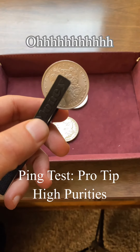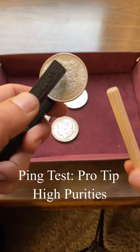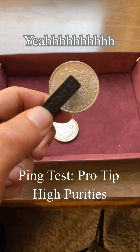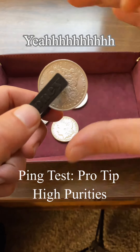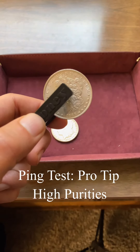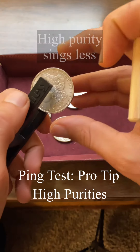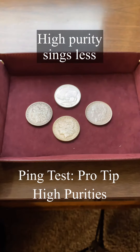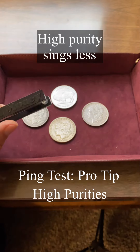That is a beautiful authentic Morgan dollar. You can see that it resonates for quite a bit longer than the pure coin. So keep that in mind when you're doing a ping test of metals — generally speaking, the more pure a metal is, the shorter the duration of sound is going to be. Happy hunting, test your stack.